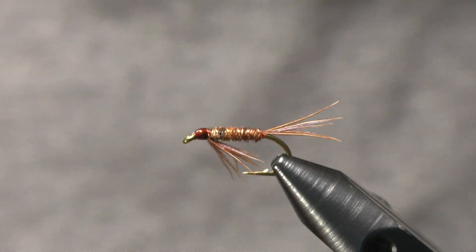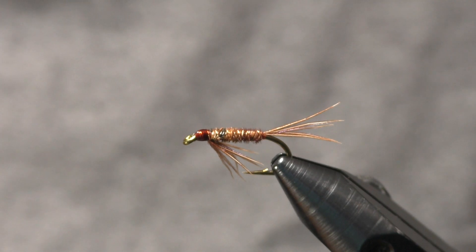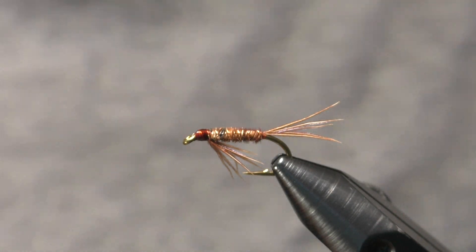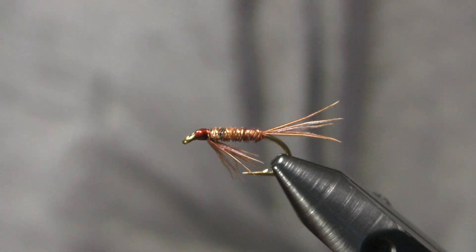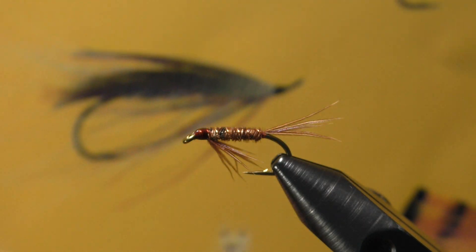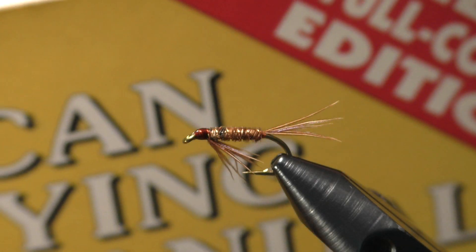Hello there folks, and thanks for joining me at my tying bench once again. This time around I'm going to tie you up a very simple version of the pheasant tail nymph. This particular nymph doesn't have a bead and it's not weighted. I got this little guy from one of my books, the American Fly Tying Manual by Dave Hughes — it's got a lot of good patterns in it.